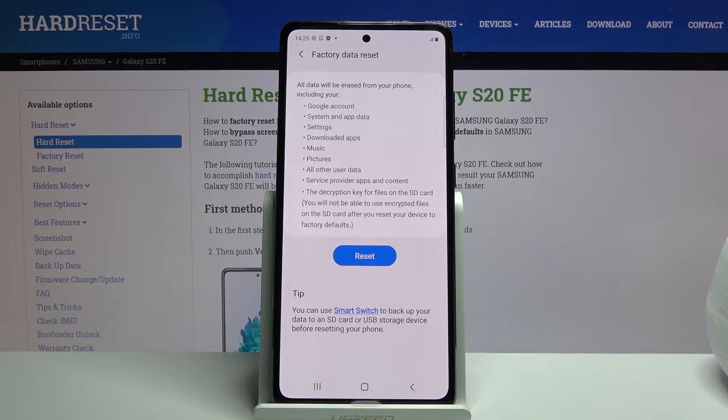Here it will give you a message that performing this will remove things like your Google account, system and app data, settings, downloaded apps, music, photos and other user data.